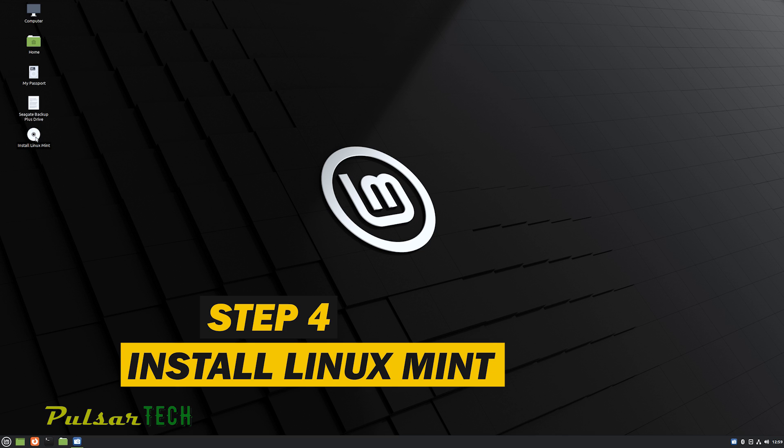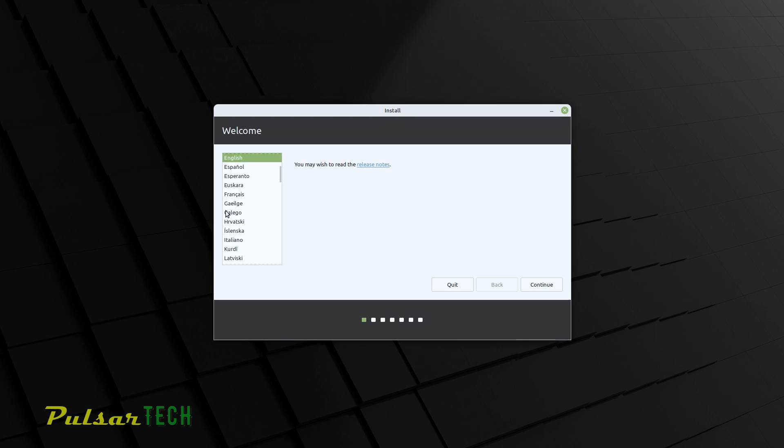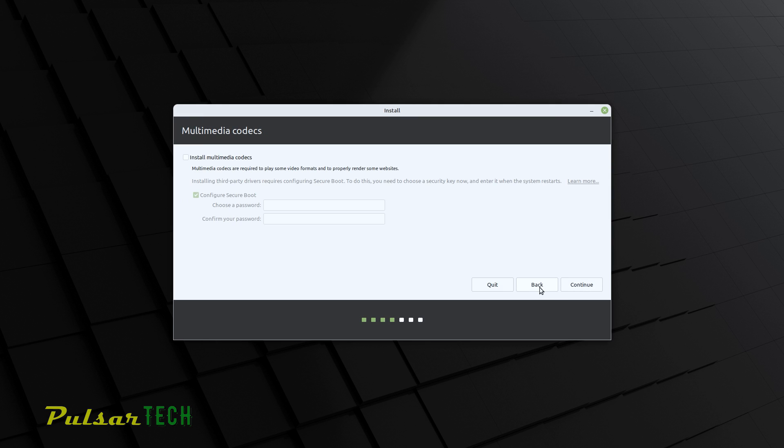Linux Mint is now running from the USB stick. Click the 'Install Linux Mint' icon on the desktop. First, choose your language, then your keyboard layout — I'll go with English. This next step is very important: make sure to check 'Install multimedia codecs,' which will allow you to play all video and audio files without problems. You can also configure a secure boot password here — I recommend doing so, because you'll need it to install third-party drivers. If you have an NVIDIA graphics card, you will need the proprietary NVIDIA driver, since the open-source drivers are not as good. You can set it up now or do it later.